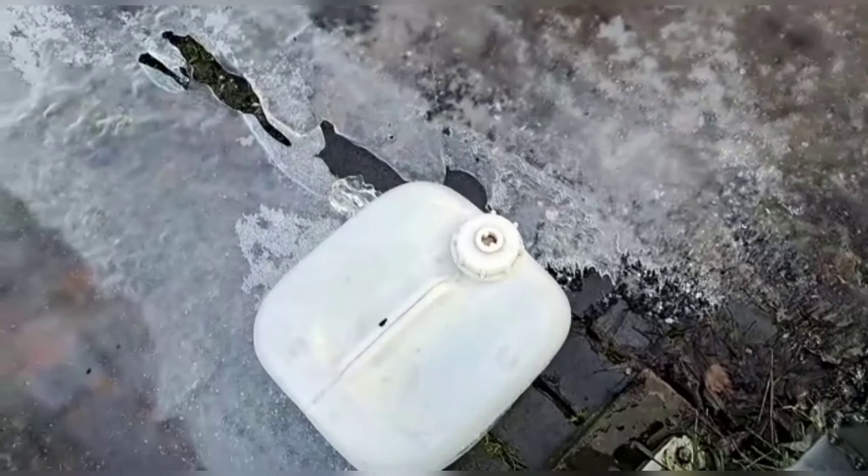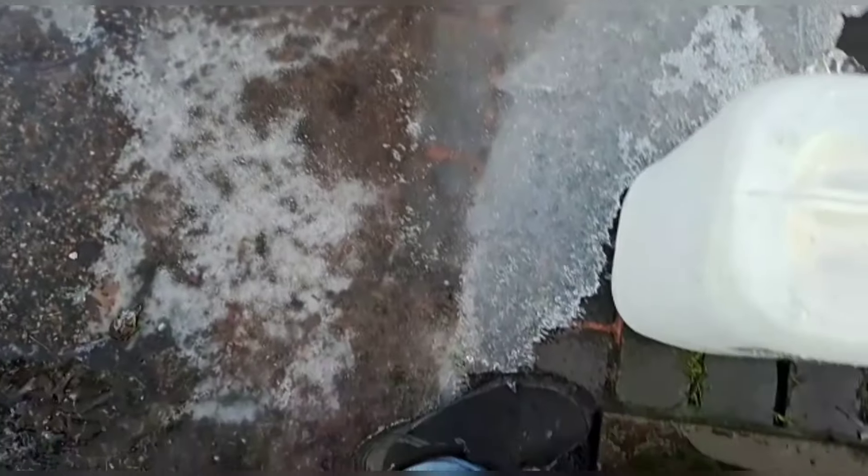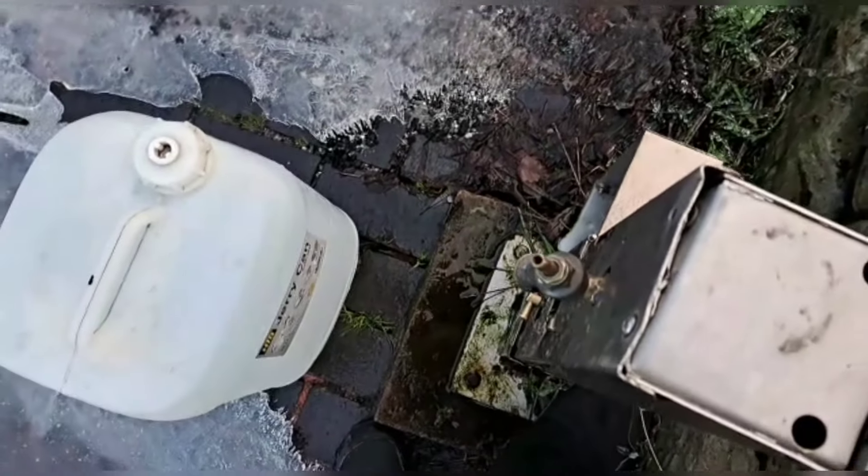We've filled up but I just want to show you just how slippy this is again, because it is phenomenally dangerous. You can see the ice goes right into the canal there. I've just got a little bit that's defrosted that I'm stood on.